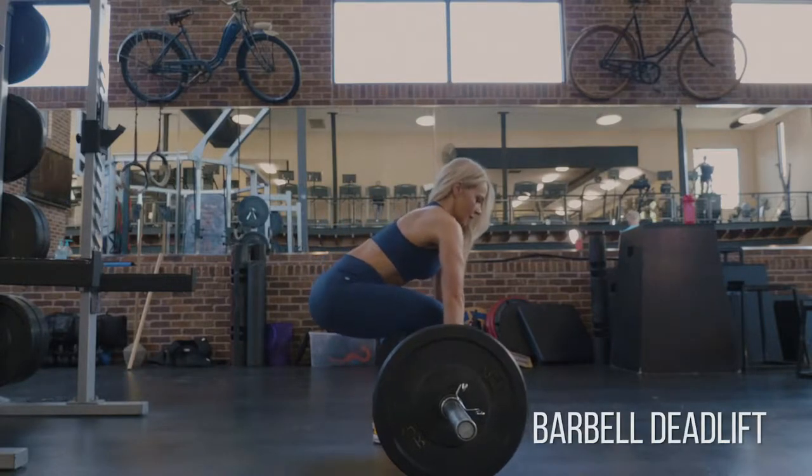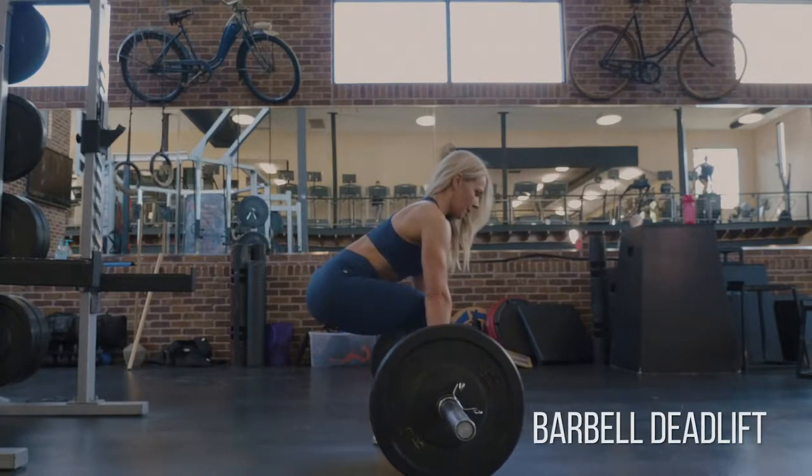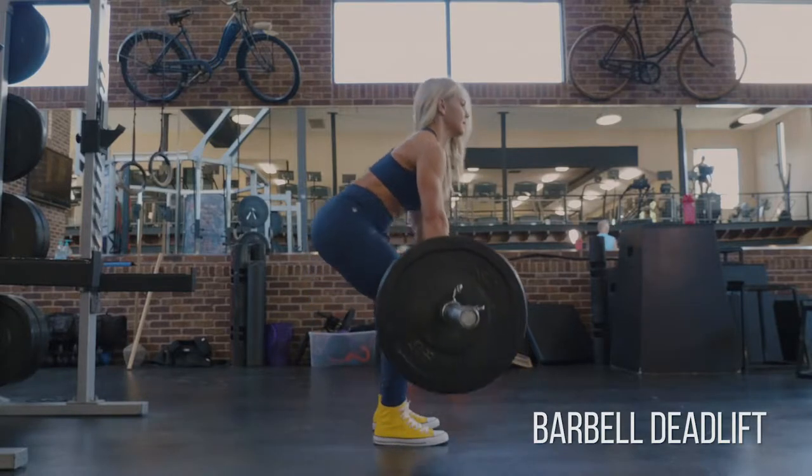On the deadlift, start with your feet about shoulder width apart, and then right here before you pick it up, break that bar — you're going to break it apart. That's going to activate your lats.